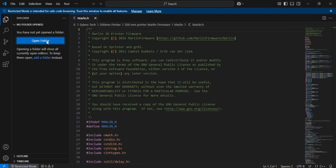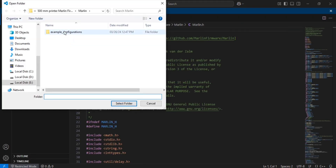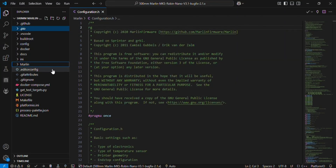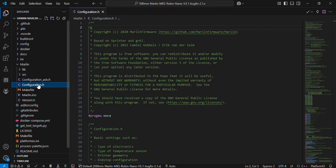Open the complete folder here. It's the 500mm printer Marlin firmware. After opening the complete folder, you can see the files on the left side for editing this firmware. You can go to the configuration.h file.